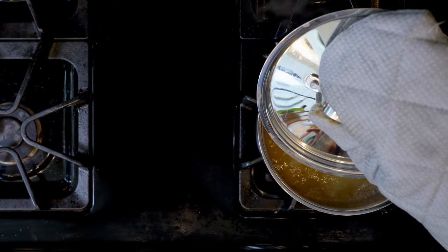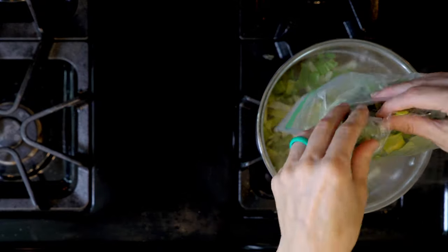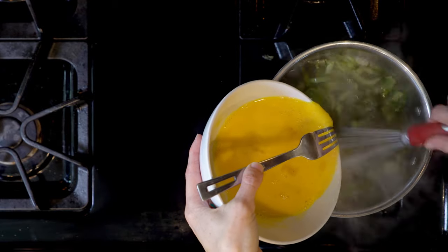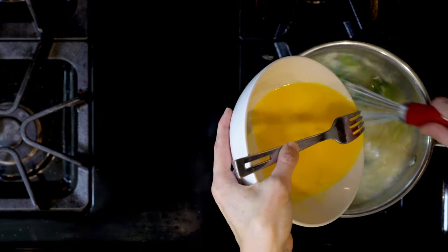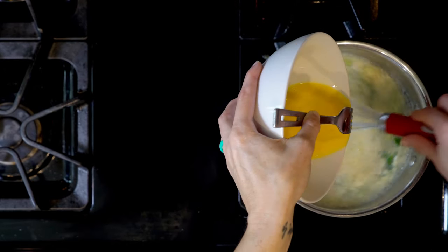Once the broth is boiling, add the bok choy and cook for a few minutes or until soft. When the bok choy is cooked to your liking, slowly pour the whisked eggs into the broth — use a fork over the bowl so the eggs pour through the tines. As you do that, you'll whisk the broth as the eggs are being added.